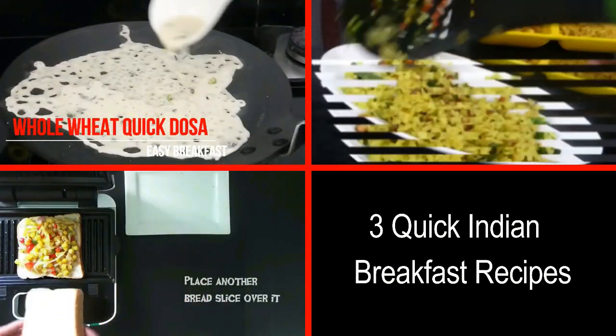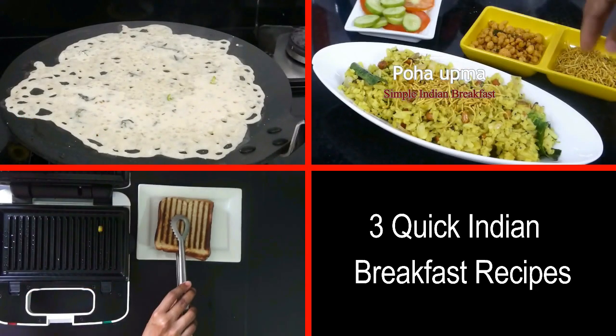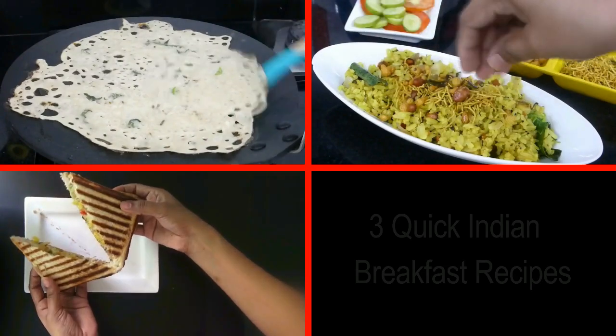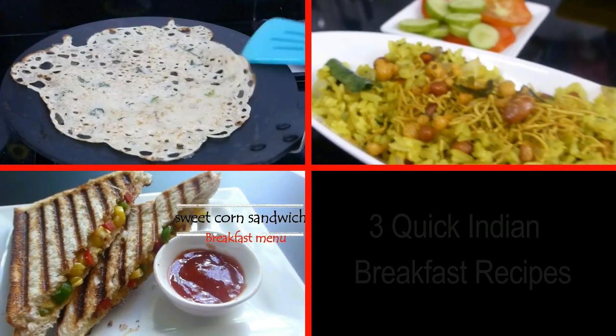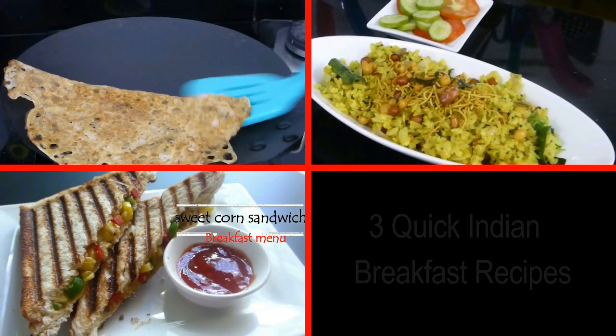Hello friends, this is Deepa Suresh, welcome back to Deep's Kitchen. Today we are going to see 3 delicious and quick Indian breakfast recipes that are very healthy and easy to make in just 10 minutes. We are going to see whole wheat dosa, sweet corn sandwich, and poha upma.